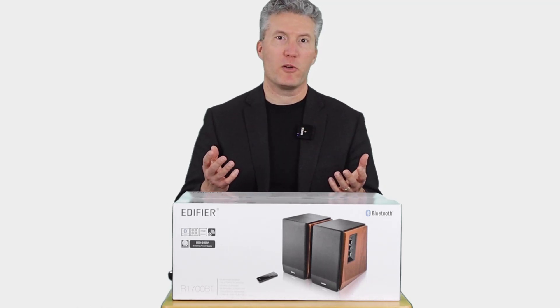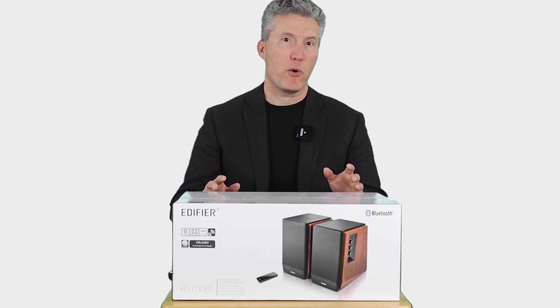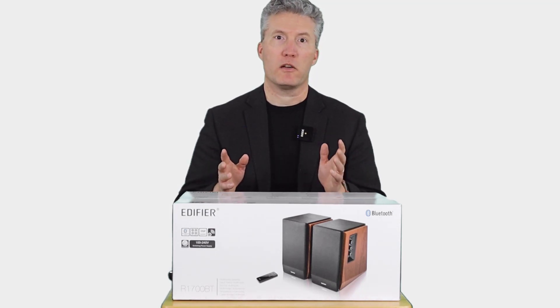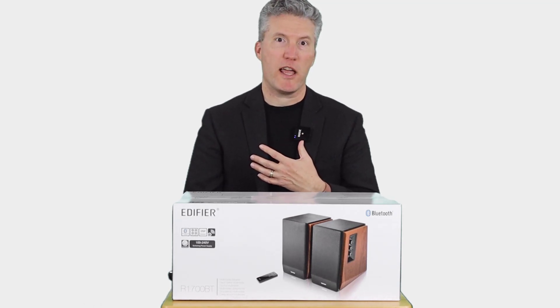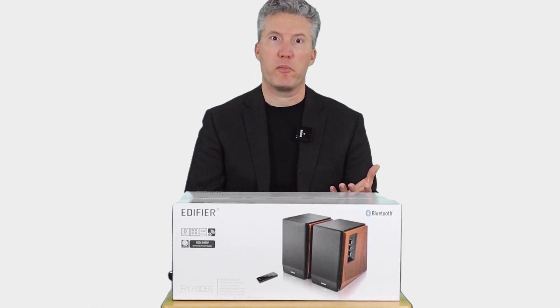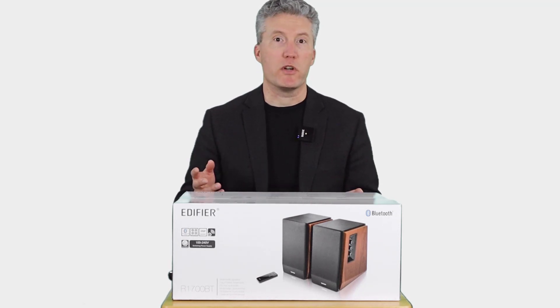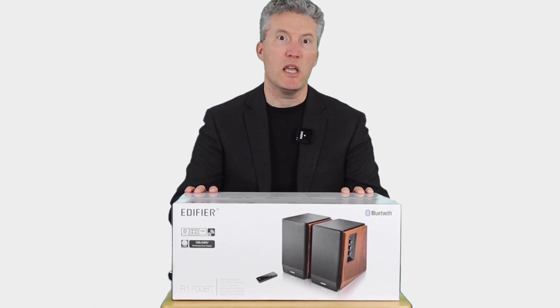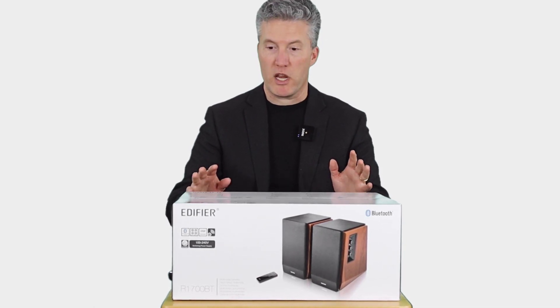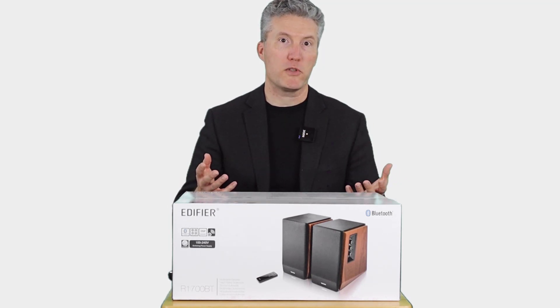If you create a lot of video like I do, or even if you just like to listen to a lot of music, it's important to have a good set of speakers amongst your technical gear. Unfortunately, mine recently died and I had to go looking for a replacement set, and I didn't want to break the bank. After some research, I ordered this set of Edifier R1700BT speakers. It's a bookshelf set of speakers, so they're great for computer use, but they're also really good for other audio purposes.